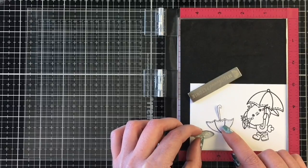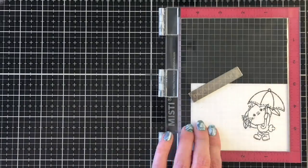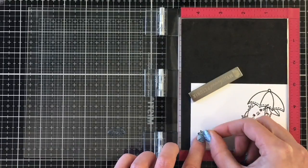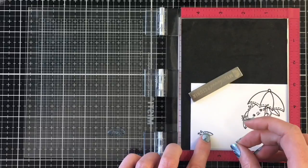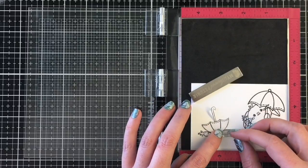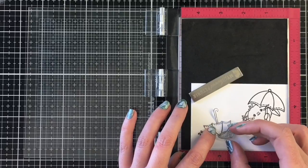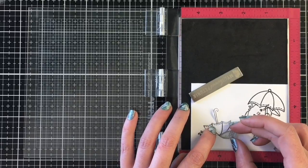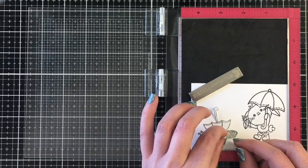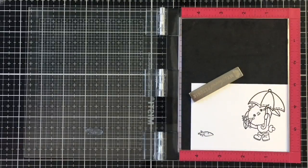Now I'm going to work on the umbrella. I'll have a couple of carrots at the bottom of the umbrella on the ground. When stamping, you always want to make sure the images you want in front are stamped first, then remember to mask them off so you don't get unwanted lines from other images onto your stamped image. I'm using my mask here to help with placement of another carrot to the right-hand side.